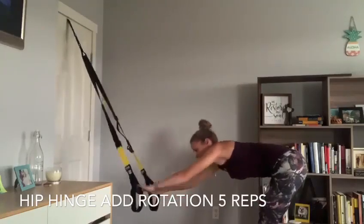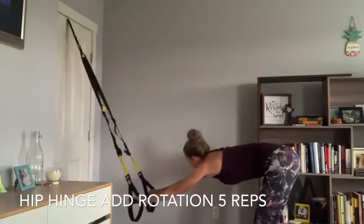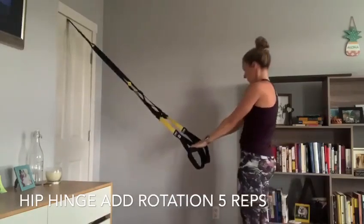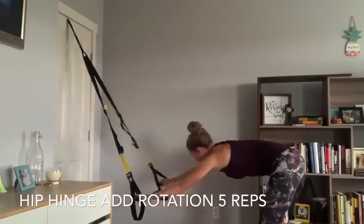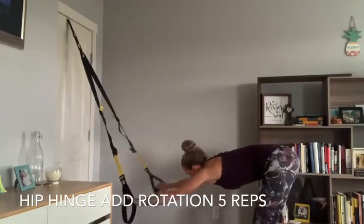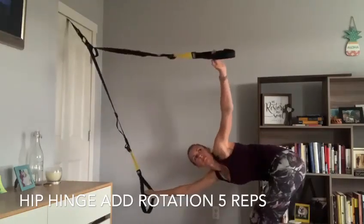Just getting some mobility, warming up that back and the shoulders. As we go down again we're gonna add a little bit of a bend in that opposite knee, so as one arm reaches, the opposite knee bends a little bit — just having a little more rotation through the whole body, feeling a stretch maybe through the hip and through the calf. As we come back up we're using our hamstrings and glutes to lift us back to standing.